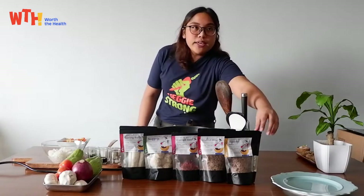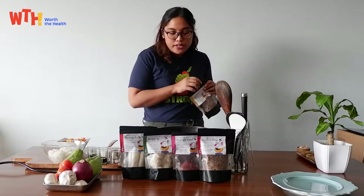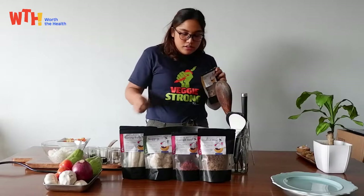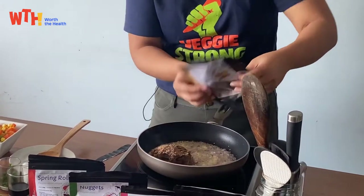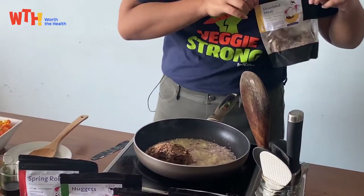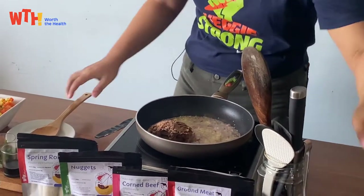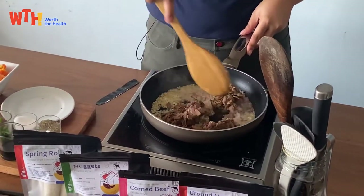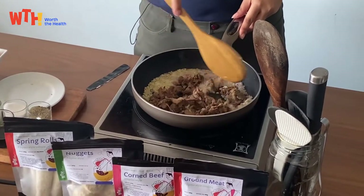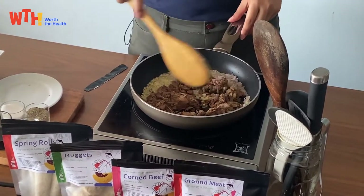I think now we can add our shredded meat. We'll just be using half of the pack, then seal it. We'll cook this for around two to three minutes or until it's just a bit crispy.